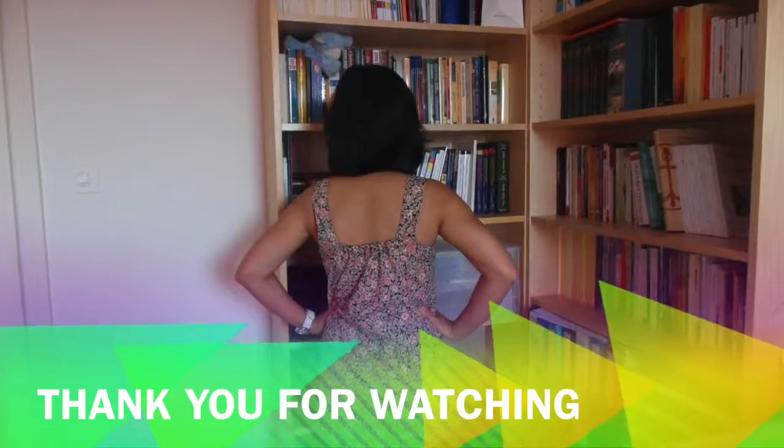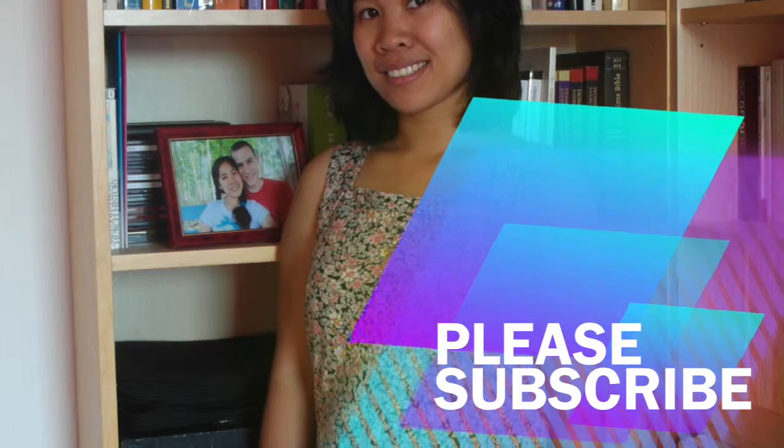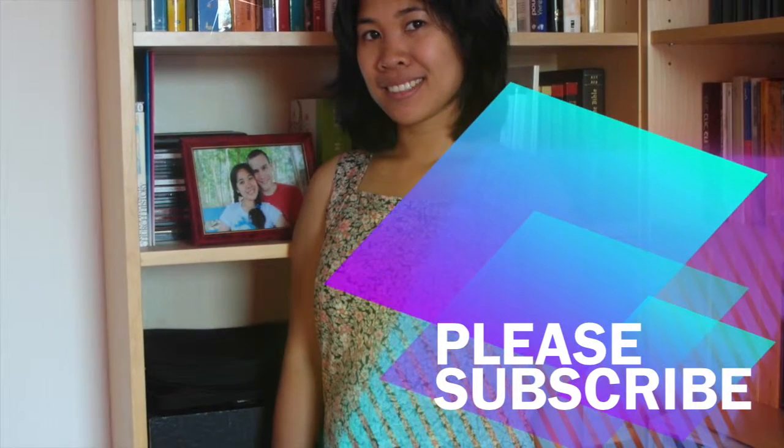Thank you so much for watching! If you like this video, please subscribe and hit the like button. Bye for today, bye!